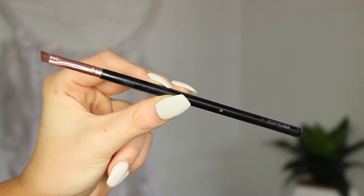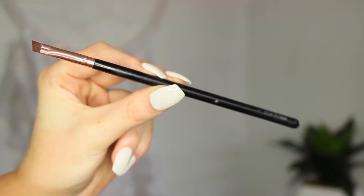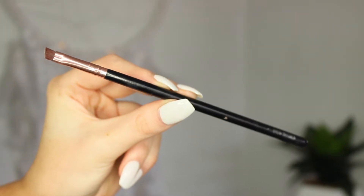The brush that I will be using is my Holy Grail Brow Definer Brush. This brush is just a really nice small angled brush to use for your brows. I like to use this brush because it's so small and defined — it gives you that extra definition on your brows and lets you make them a little bit neater.